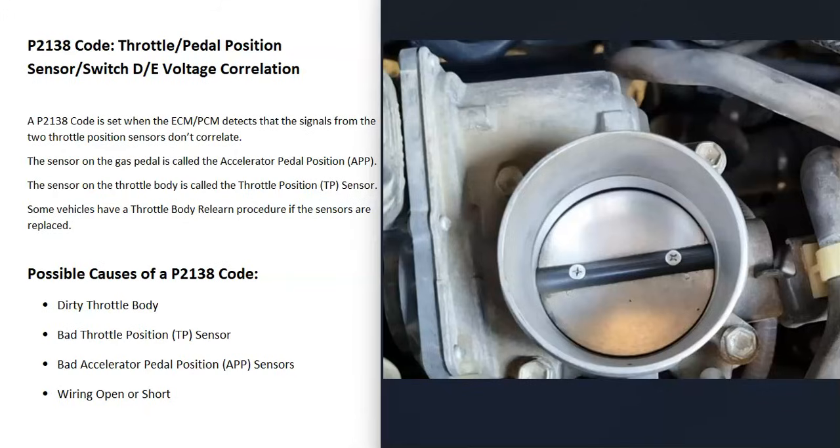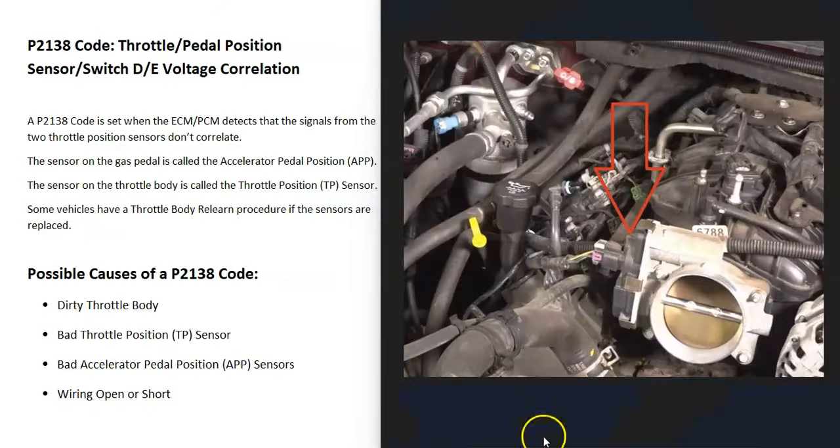One thing to mention: if you clean the throttle body, when you first start the vehicle it will run badly for about one minute or so until all the throttle body cleaner burns off, but then it should run better. The next possible cause is a bad throttle position sensor. If that sensor goes bad, it will report bad information back to the computer, causing issues and throwing everything off.